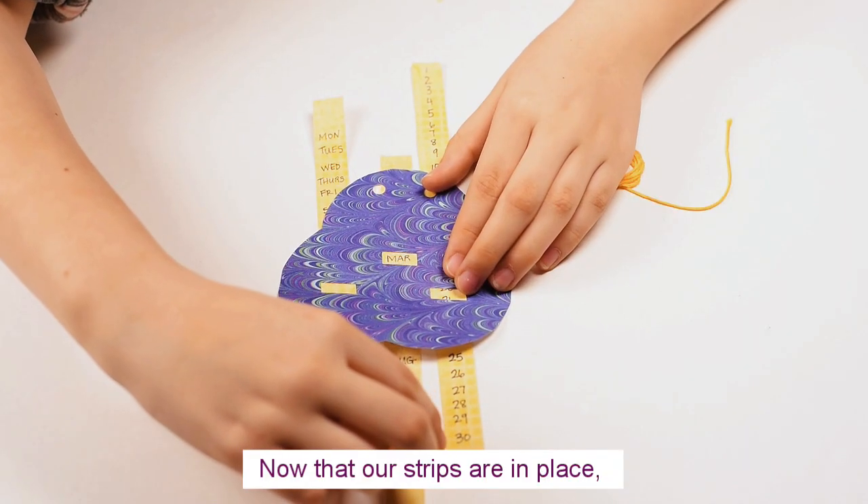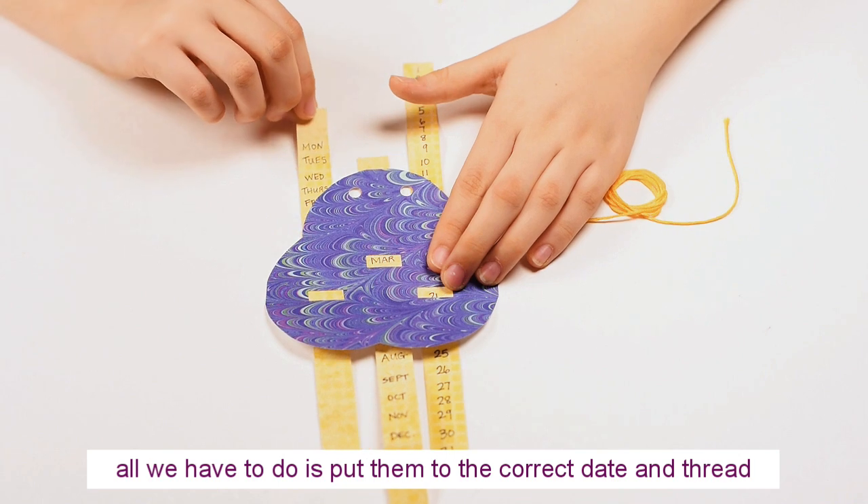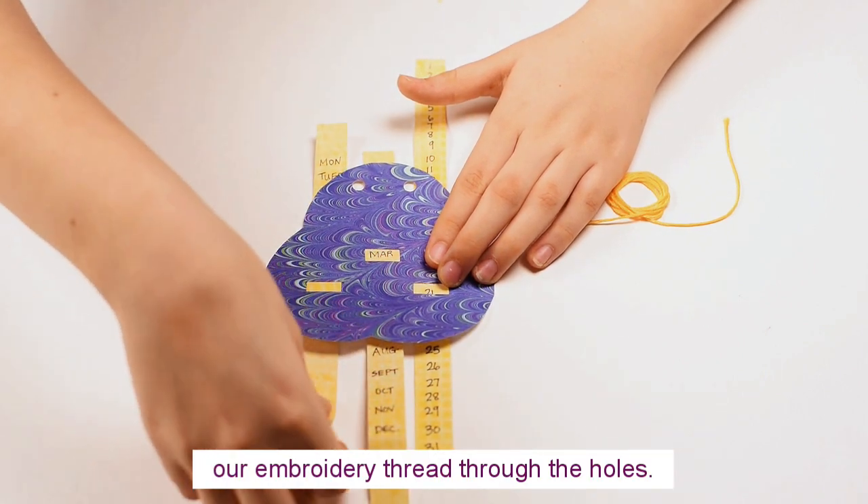Now that our strips are in place, all we have to do is put them to the correct date and thread our embroidery thread through the holes.